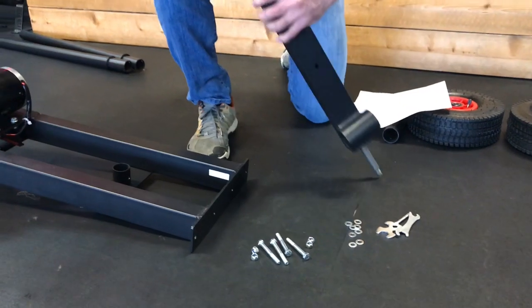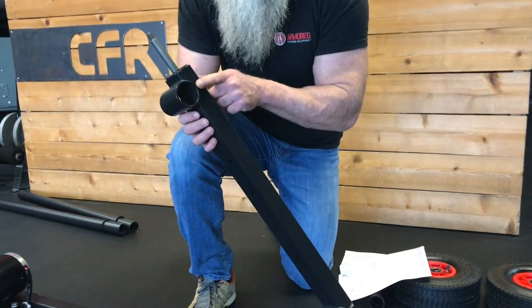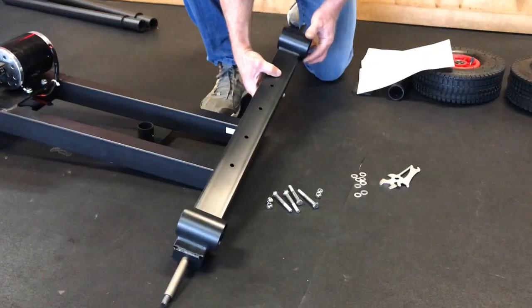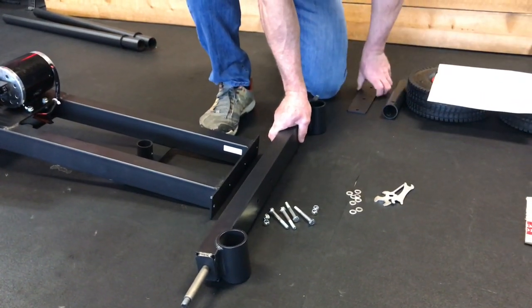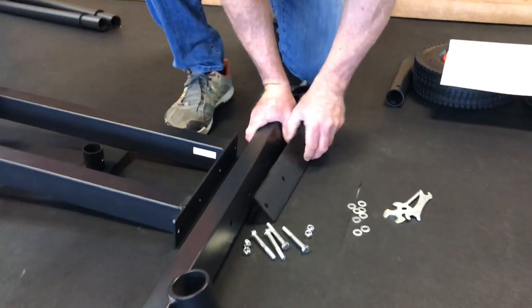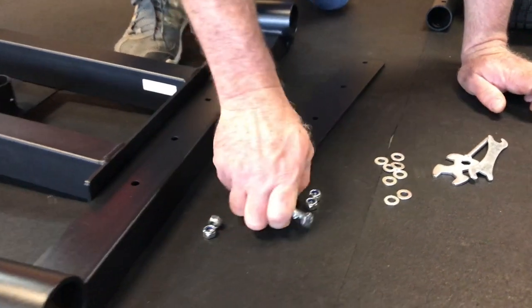The rear axle tube has the tubes that the handles will slide into. This gusset that extends below the tube goes on the bottom — gusset on the bottom, tube in the back. And the serrated edge for putting your foot on the frame goes up.